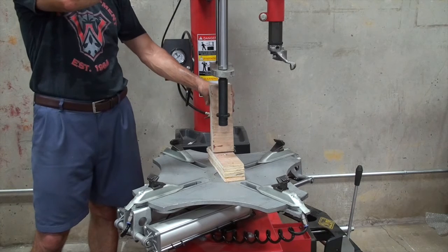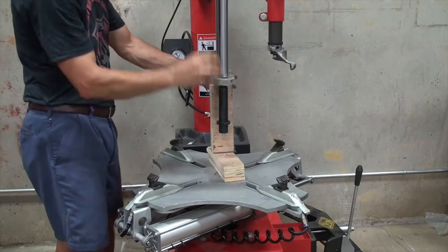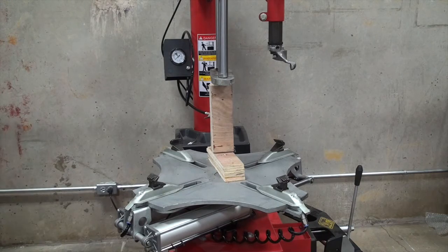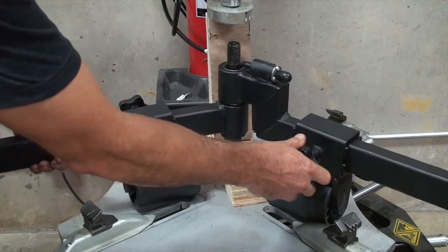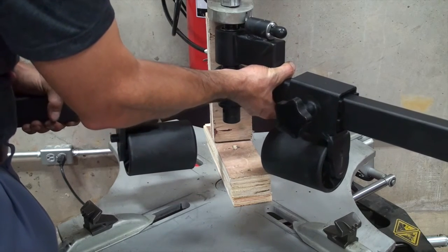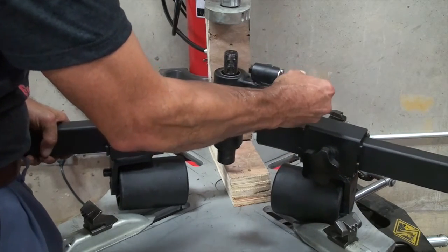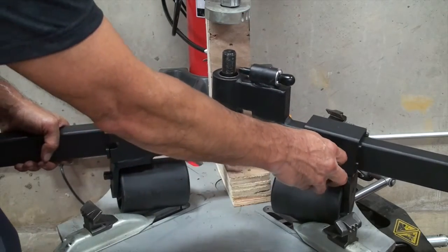Now we're going to use some blocks of wood to block the assist arm with air pressure, and we'll take this pin off. I'll show you how the arms attach, but I'm not going to do it because it's quite challenging by yourself. This is what the assembly looks like before you attach it — what you're going to do is hold this up and thread that pin back into the threaded hole it came out of. Notice before you do that you have to hold this pin out because there are some notches over here that it attaches to. We'll stop the camera and attach it, then show you what it looks like when it's completed.